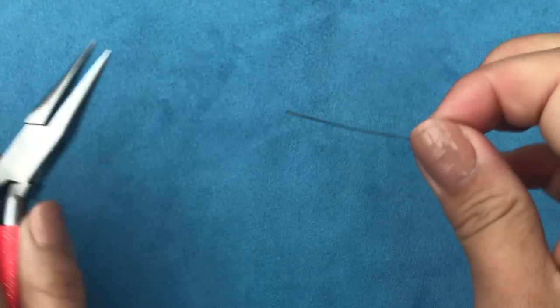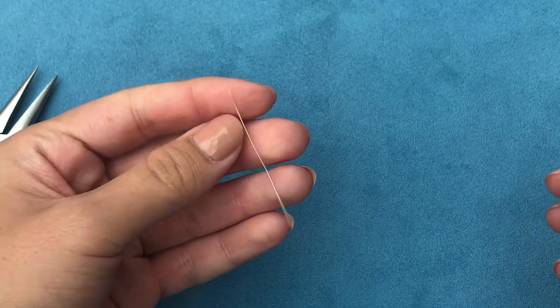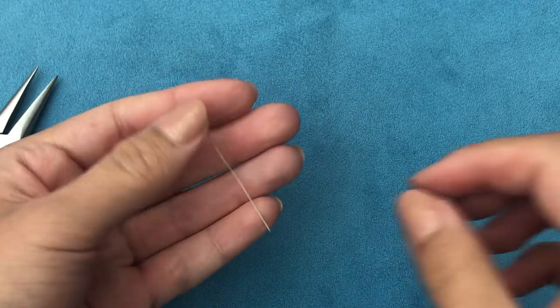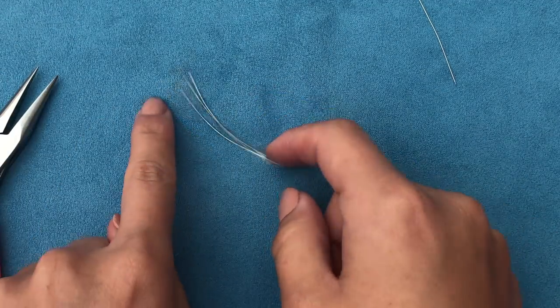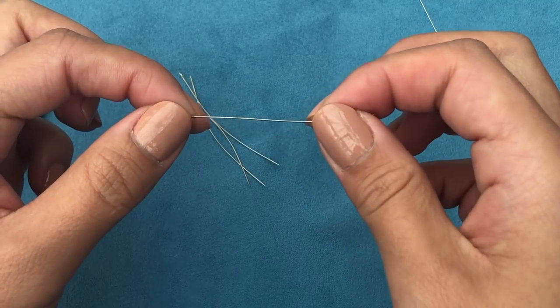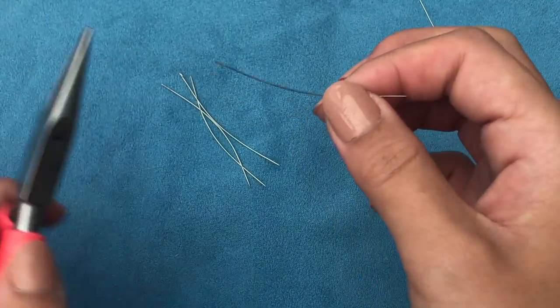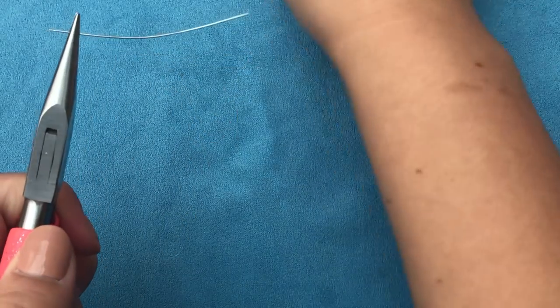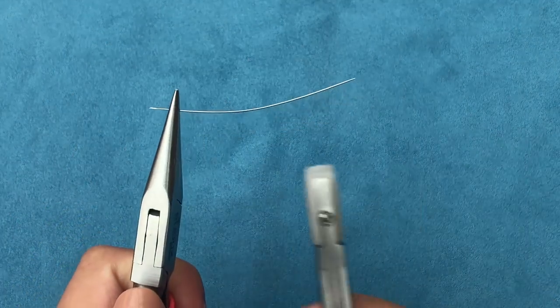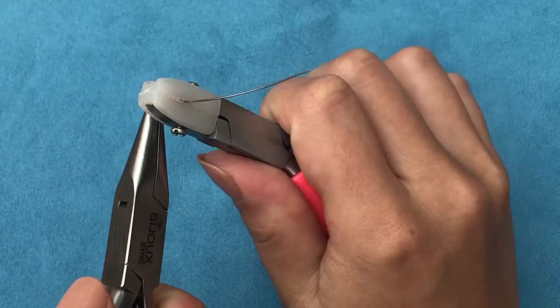I think that's the best I can get out of it — I don't want to end up breaking it. But it's much better than it was and I can still use it now. These next ones look like they're just a bit bent but they're bent in different directions, which makes it impossible to pick up beads with them. So I'm going to hold each one in place with my chain nose pliers and with my nylon jaw pliers try to straighten it.